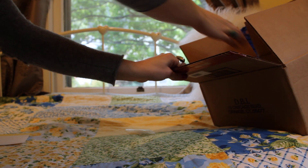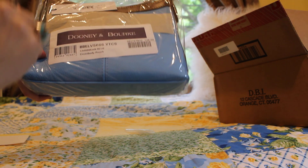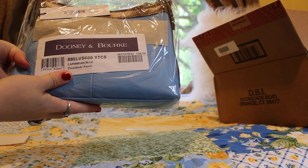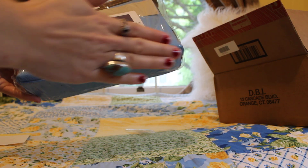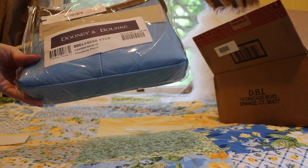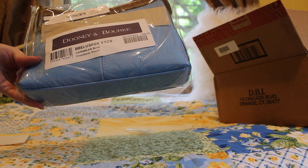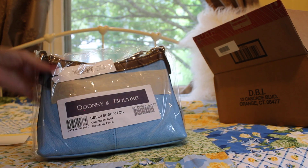The color on this next one is a little different. This is the Dooney & Bourke Belvedere crossbody pouch in the color Caribbean blue. Now this color — I've had a bag in Caribbean blue before but it was lighter than this. This one is darker, but I'm going to keep her.